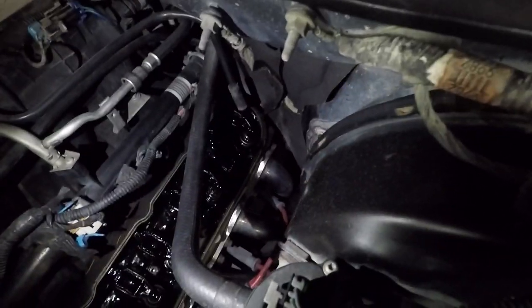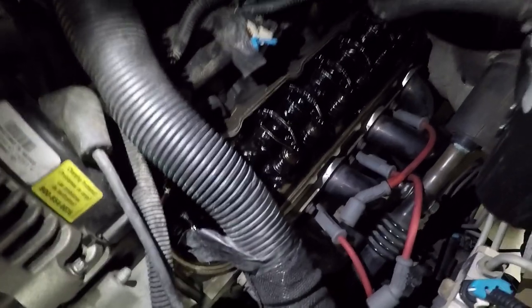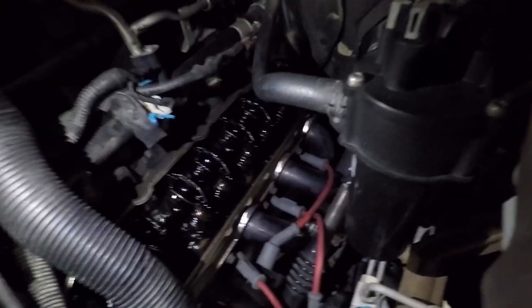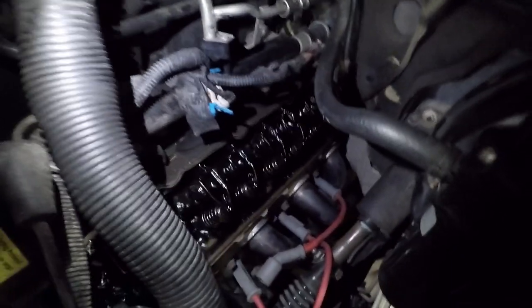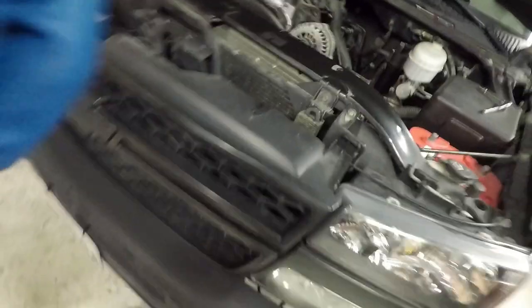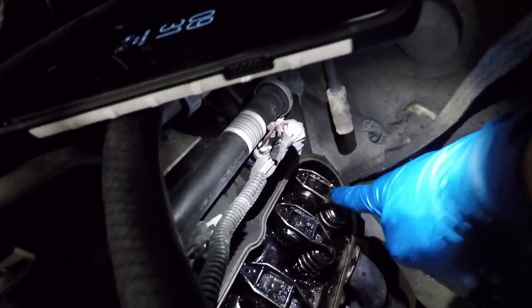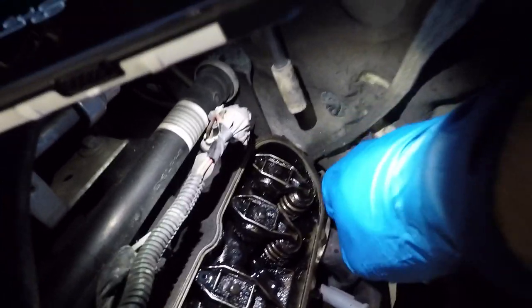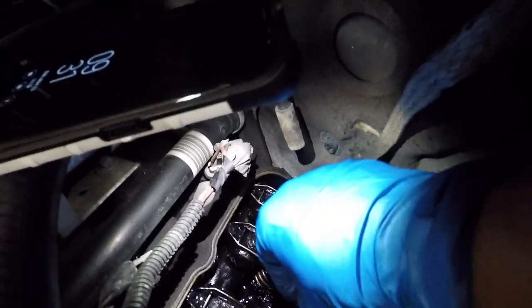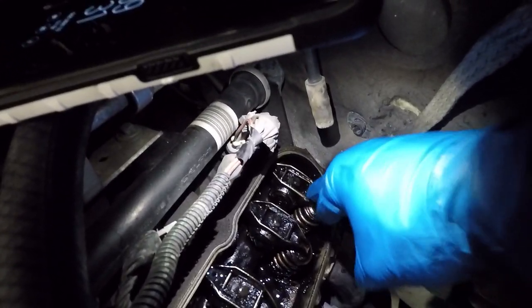I'm trying to take care of it the best I can. Can't really speak for the previous owner, but it looks like the valve springs are good. I'm going to look into this a little bit more. Upon further investigation — and I am not a professional by any means — that is not good. There is a little too much play.